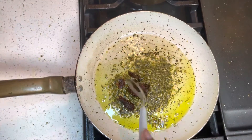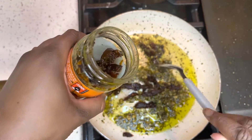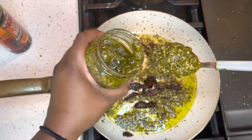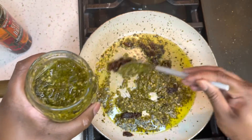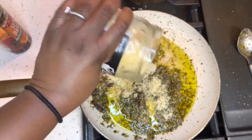I go ahead and get my can of pesto and my sun-dried tomatoes and I add them to my pot. And honestly, it's already a little oily, so you don't need any butter or olive oil. And you already know that Italian-style dishes always need some parmesan.